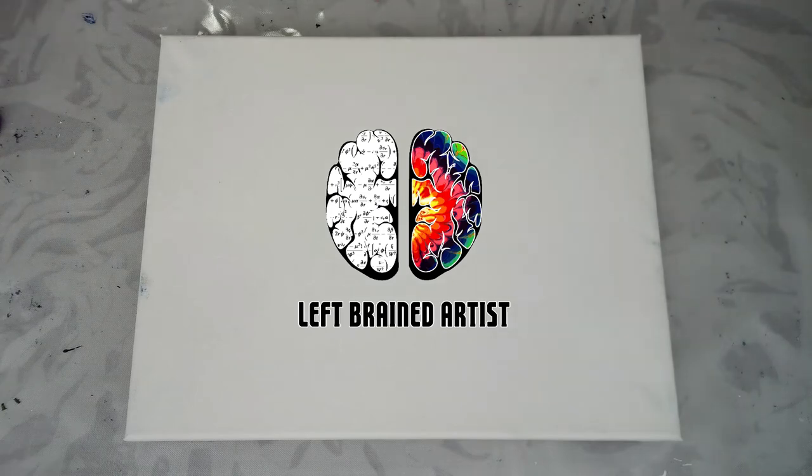Hello and welcome back, Pouring Nation. Today we're going to tackle the swipe pour. I've got a lot of questions about this, so we're going to do kind of a multi-swipe pour to answer a lot of those questions. First of all, what is a swipe?